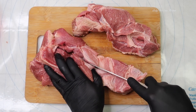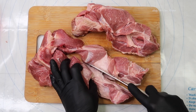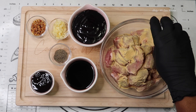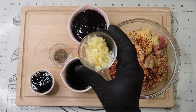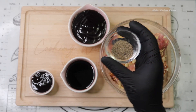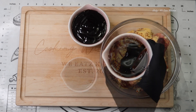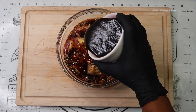Now that I'm finished cutting up my pork, we're going to move on to marinating. I love to marinate mine overnight — it gives the best flavors. We're going to add our garlic powder, red pepper flakes, minced garlic, black pepper, oyster sauce, and soy sauce.